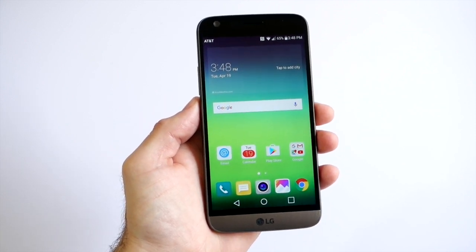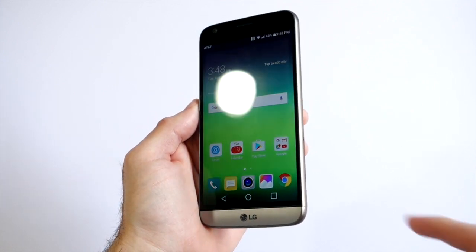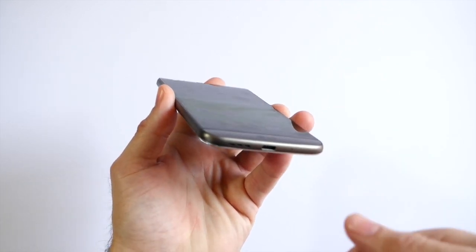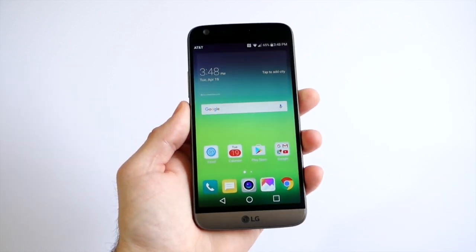Under the hood there's a powerful Snapdragon 820 quad-core processor with 4GB of RAM and 32GB of internal storage. There's a microSD slot on the side of the SIM tray to expand storage, and a new USB Type-C charging port on the bottom that plugs in both ways, along with a speaker grille.